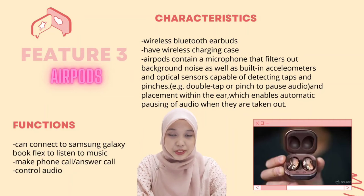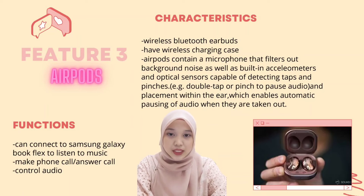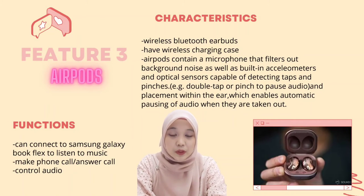Hi, my name is Nohainee Binte Jamaheen. My matrix number is 07DKA20F2016. I will explain about the next feature, which is a port. The characteristic of the port accessory — wireless Bluetooth earbuds — is that they have a wireless charging case. AirPods contain a microphone that filters out background noise, as well as built-in accelerometers.